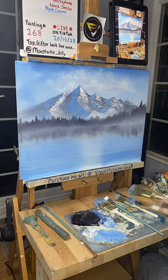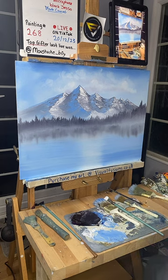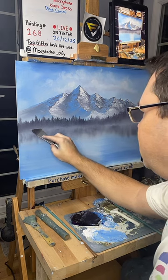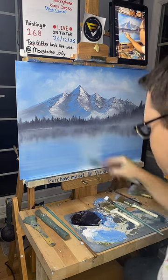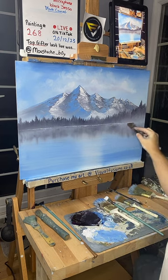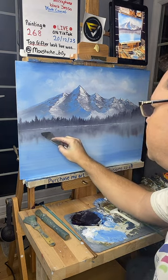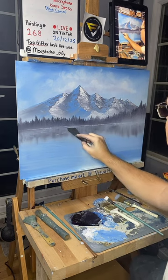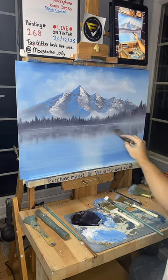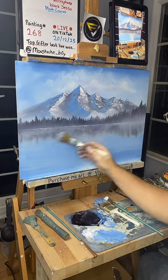Using some titanium white — you can use liquid clear if you want, but I'm using just normal titanium white. We're going to put a little water line in here, just so you know where this is. All the way across there, something like that. We can do a bit here and there as well in the water — just faint, faint down there. Something like that, and then very lightly just go over there.